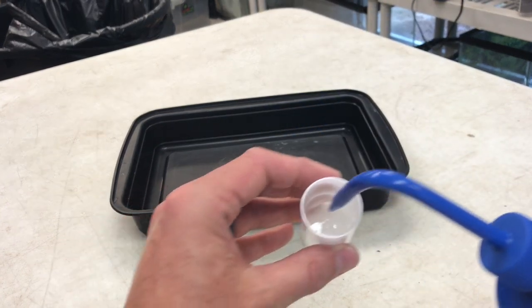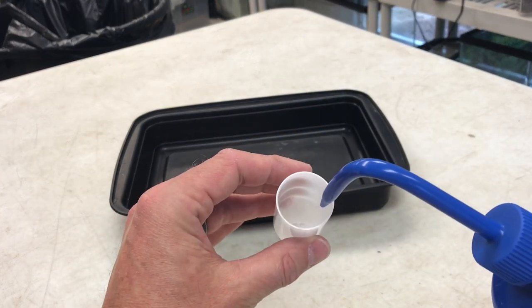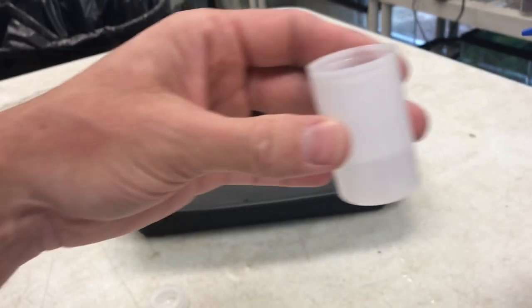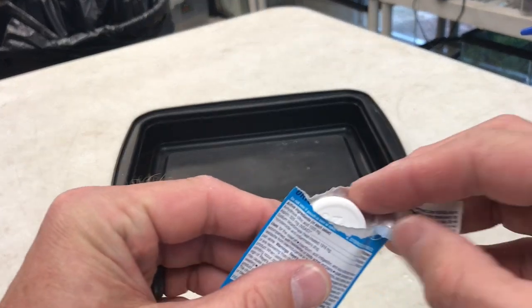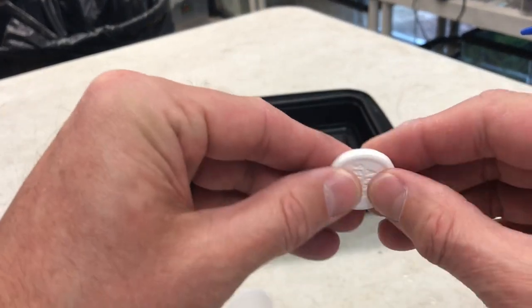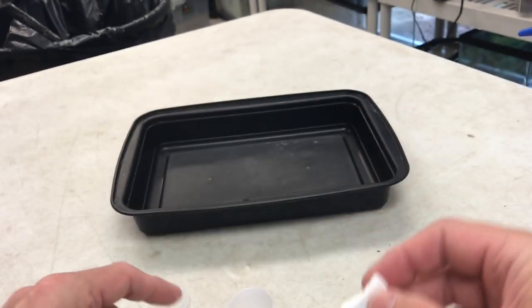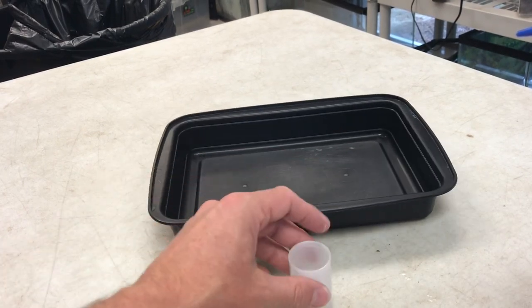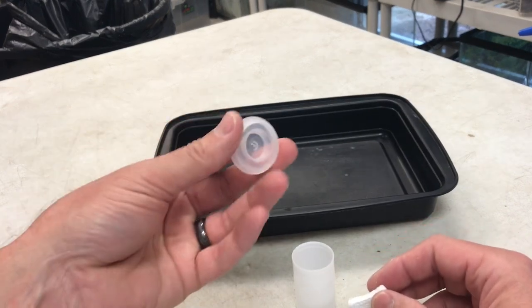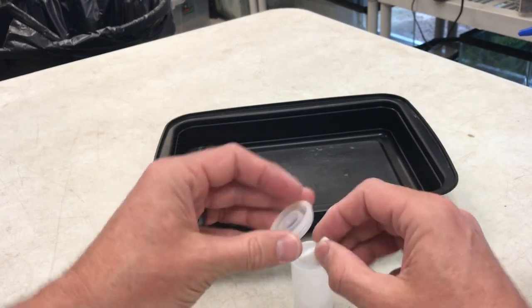Here's all you have to do: I put — you can see in there — I don't put a ton of water, maybe about a third of the way full. Then we don't even need the whole Alka-Seltzer tablet; break it in half. Now we're going to be ready — the minute I drop it in there, I'm going to put my cap on and make sure it's on tight.